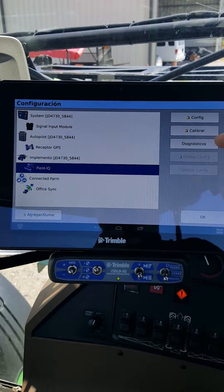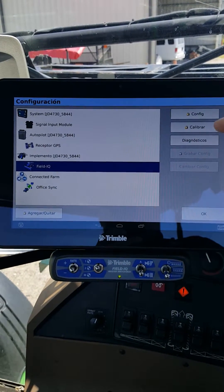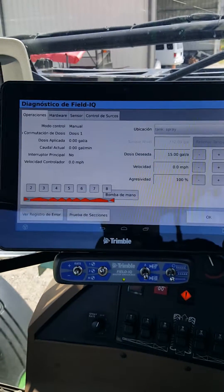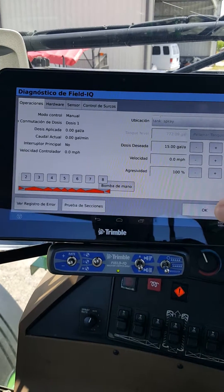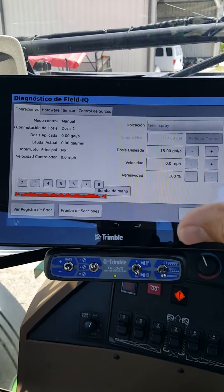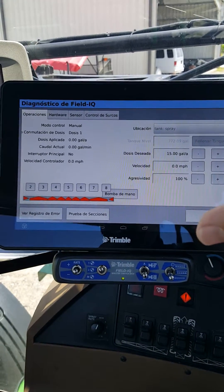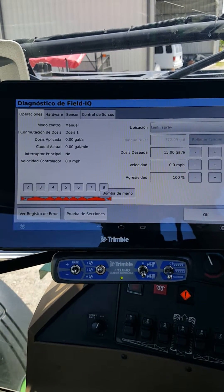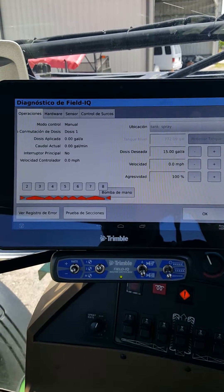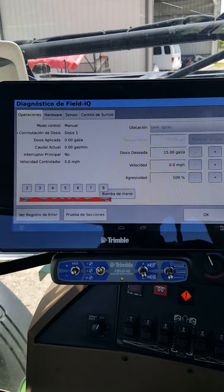Once we highlight Field IQ and turn it blue, you'll see diagnostics over here on the right-hand side — the third button down. Hit that and here we have our Field IQ diagnostic screen. We're just wanting to make sure everything is operating and the machine is ready to go to the field. This would be for a manual flush operation or just for diagnostic purposes.